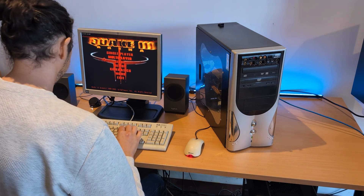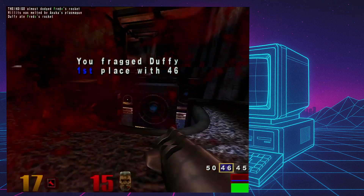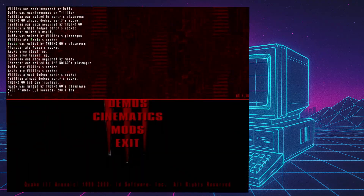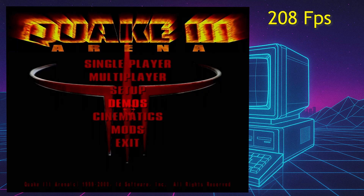Now I think it's time to get into some benchmarks. Let's start with the Quake 3 time demo. This system absolutely gunned it through the Quake 3 time demo, which is what you'd expect because Quake 3 Arena came out in 1999 and this system is around 2004.